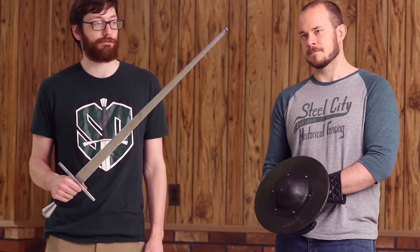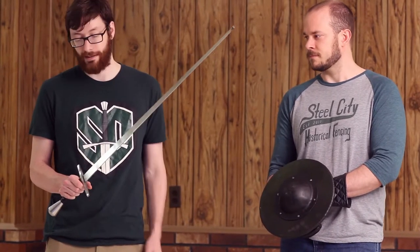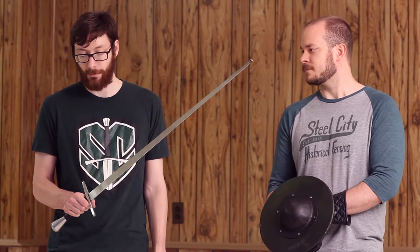The sword itself is a good, typical arming sword length. It is mildly triangular in that it is wider at the base than it is at the tip, which gives it good edge geometry and makes it a little bit easier on your partner when you hit them with it.